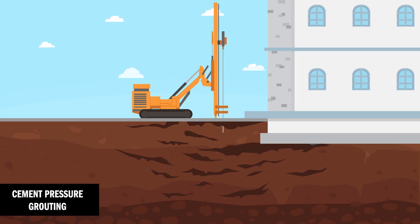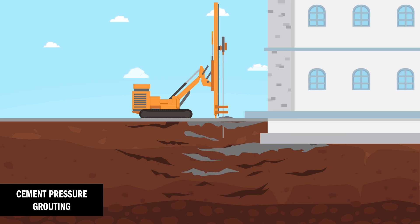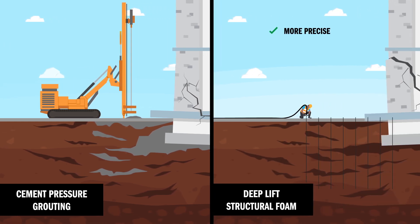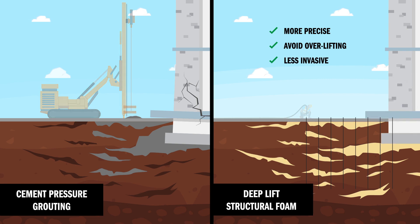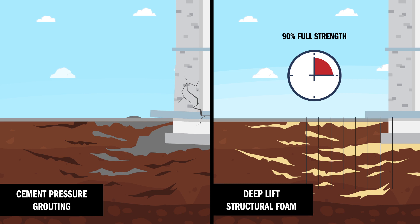There's cement pressure grouting. Unlike the deep lift process, it requires heavy invasive equipment and can be a much messier process. The deep lift process is much more precise, can help you avoid over-lifting, and is less invasive. Deep lift structural foam cures to 90% full strength in 15 minutes, so there's less downtime. In addition, it's not subject to erosion.